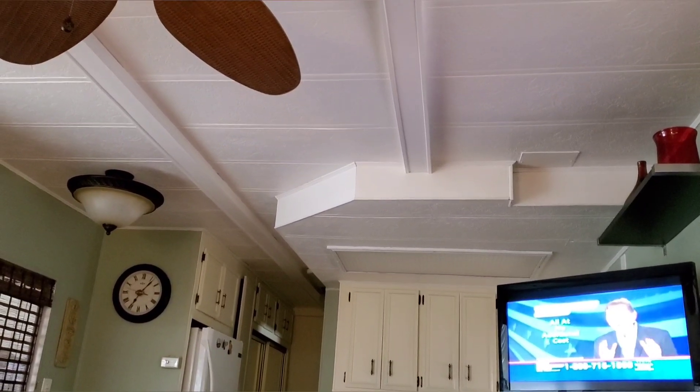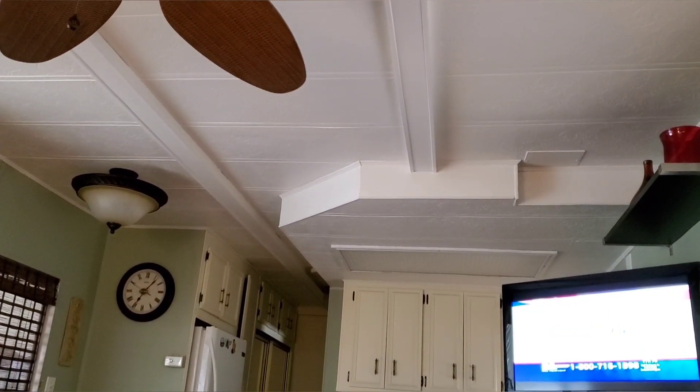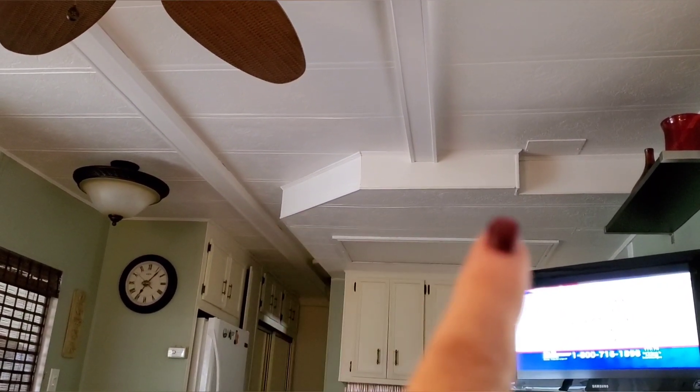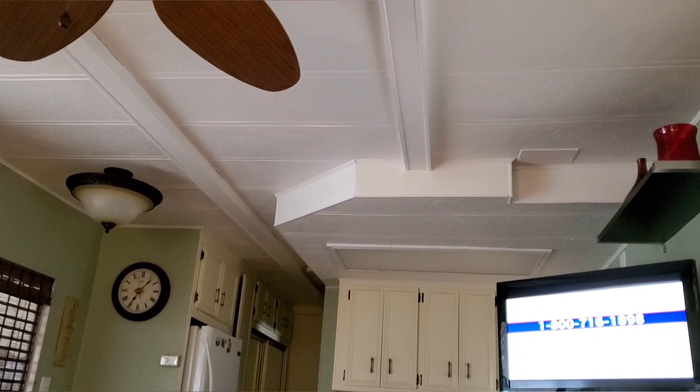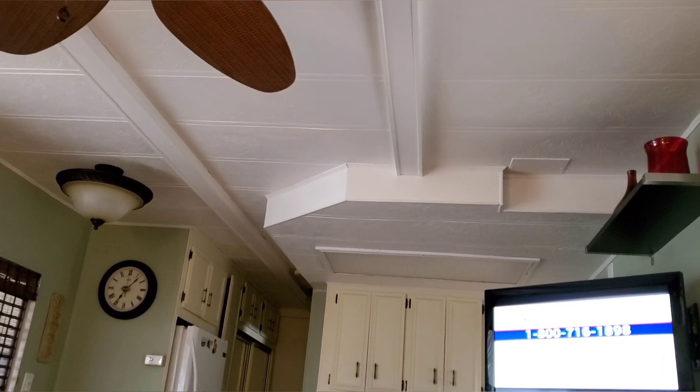I'm over at Ron's, see how his light box in the kitchen and the beams are white. Doesn't that look good? It makes it so open.